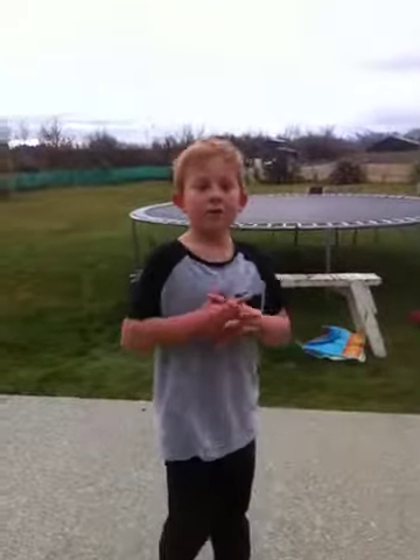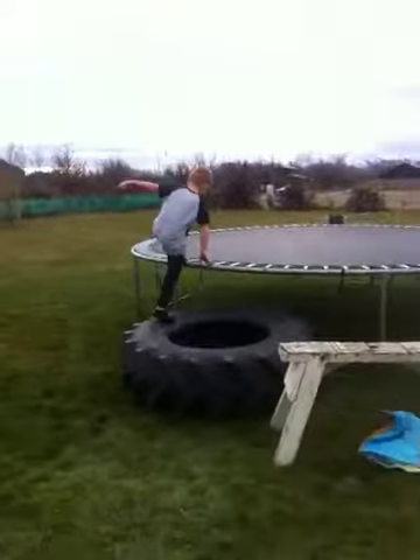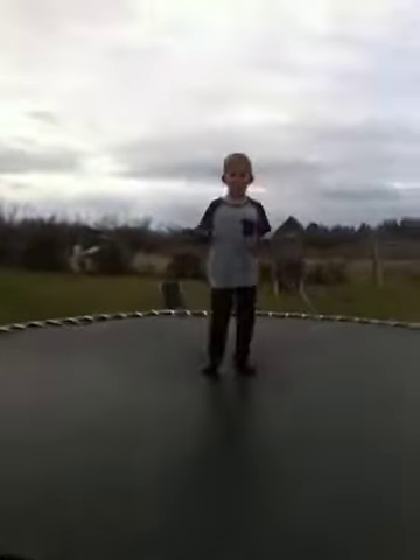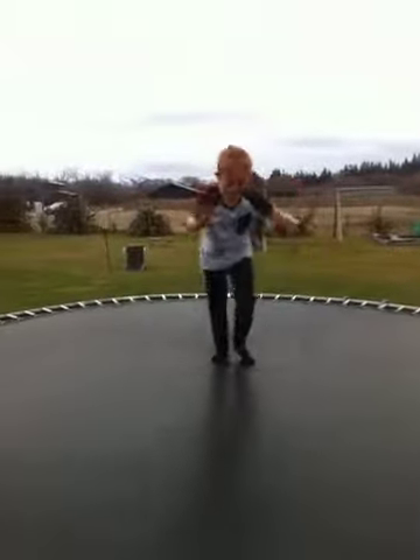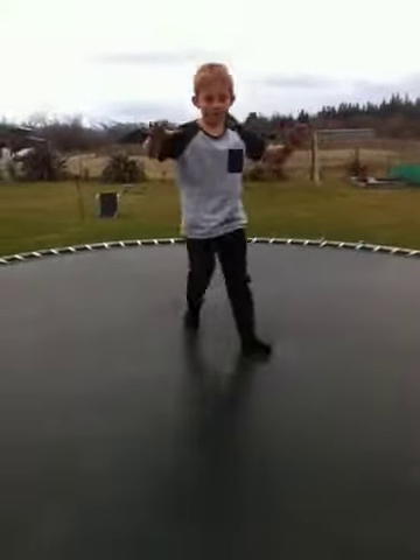Today we're going to be learning how to do a front flip. First of all, what you want to do is get your hands out here and try to roll it like that. Just keep doing it, and once you've got that nailed, then you can try the next step.